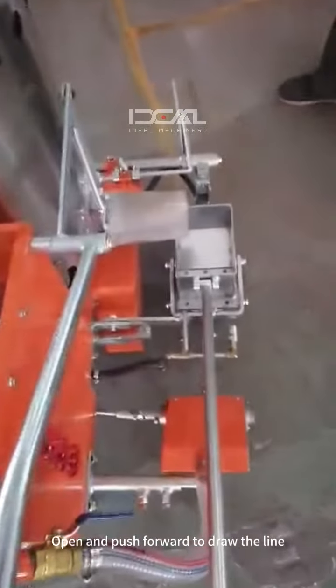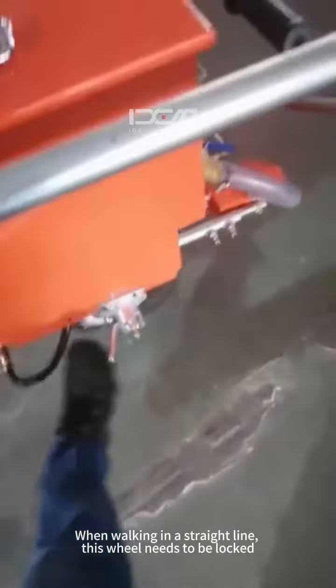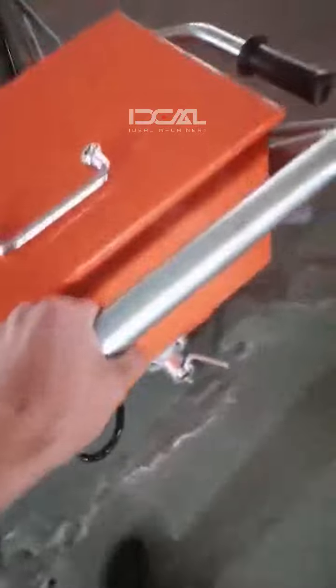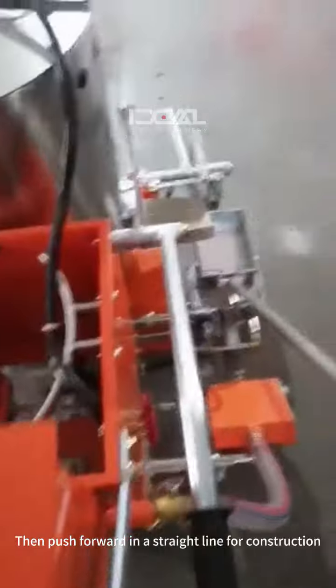Then push forward to draw the line. When walking in a straight line, this wheel needs to be locked. Kick to lock. Then push forward in a straight line for construction.